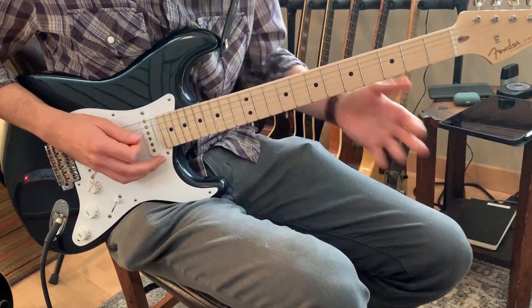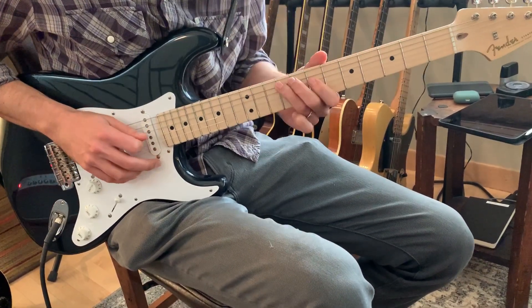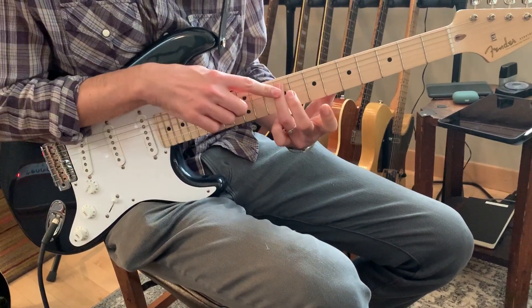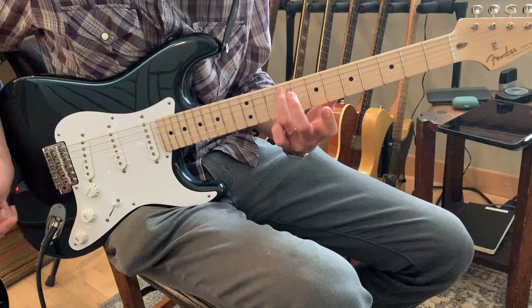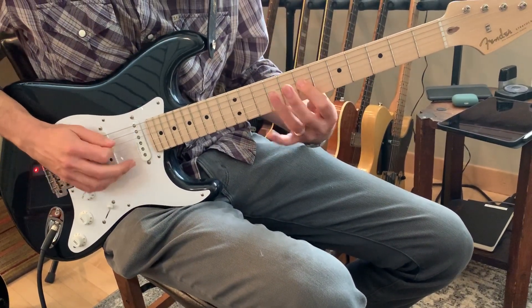Another way you could play it to give it a little more feeling is to actually start with the first finger on D, and with your third finger, slide up to the F sharp that's on the ninth fret of the fifth string, and then A and B are here.